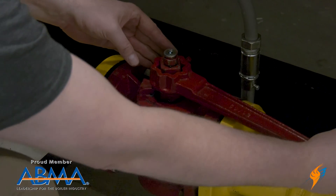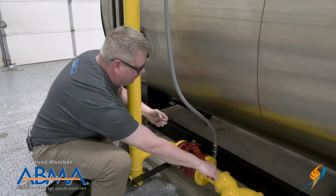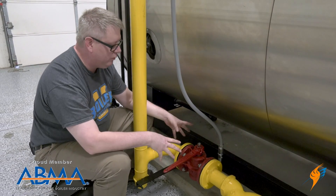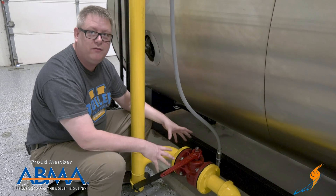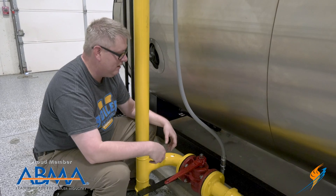Now that we've properly greased the valve we can turn it. It is characteristic of these valves to be difficult to turn because of the viscosity of the grease. But if it gets to a point where we can't turn it, we do the maintenance.